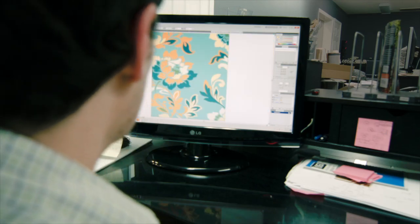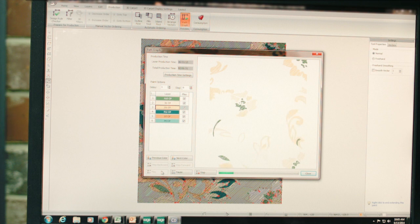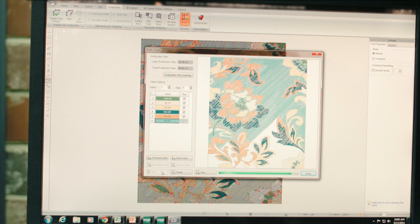The first process is digitizing. Digitizing is the process of converting a rug or carpet design into a tuft map. Tuft maps define the specific tufting location for every single yarn in a design.